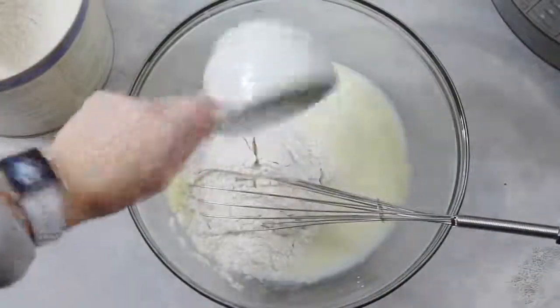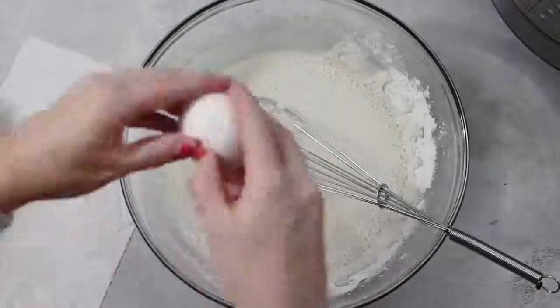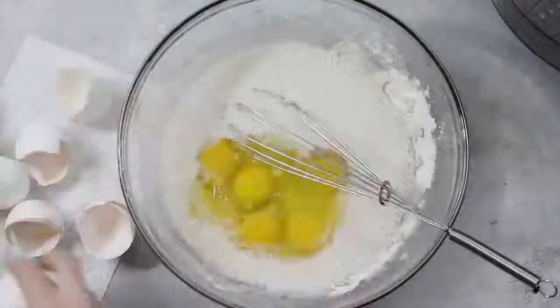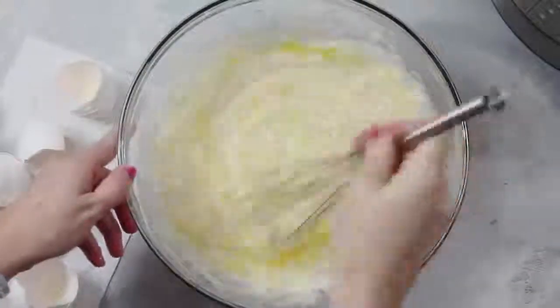Then you're going to add one cup of flour. Then on top of that you're going to add six eggs. Once your eggs are added, you're going to mix it really, really well.